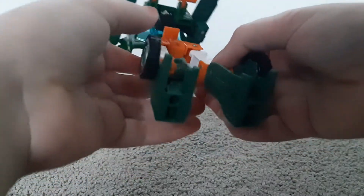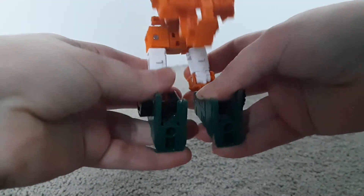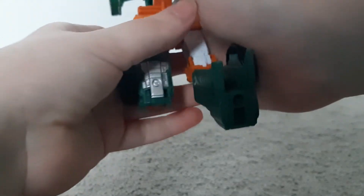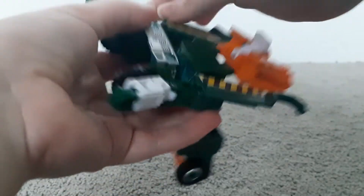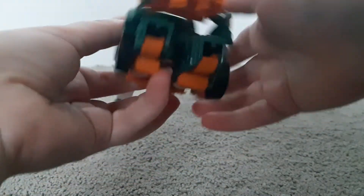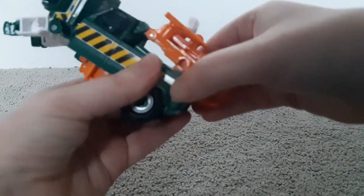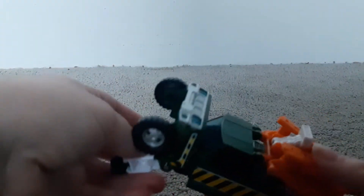I'm going to continue with the transformation. Because of what I just said, I'll do the knees first before the arms — this isn't what the instructions tell you to do, but I'm doing it anyway because it'll be much easier. Then you bring the arms down so they tab in like that. Then bring this orange piece and it'll tab in to the back of the vehicle.